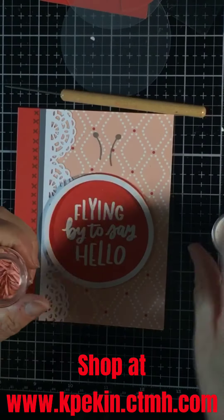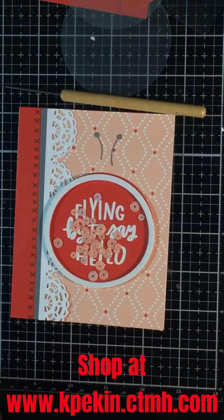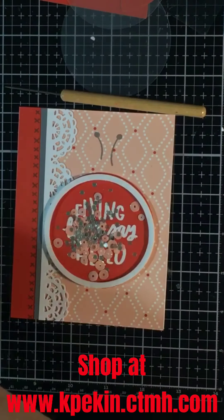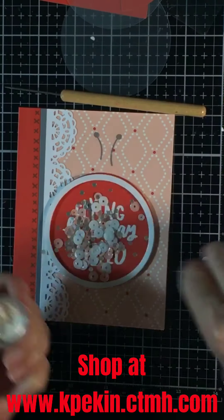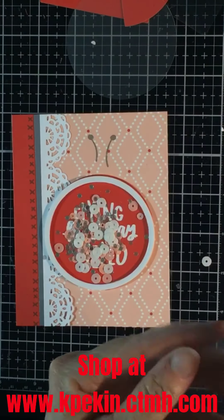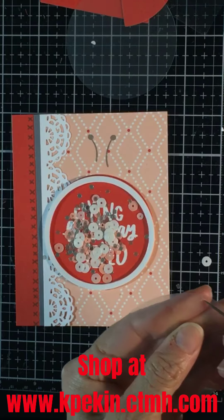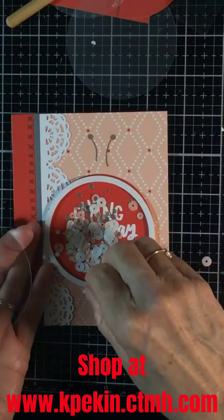Then you fill the middle with whatever you want to put in the shaker. You're going to peel the film off one side of the acetate before you place it on the sticky side to enclose the card. I'm doing that with a little pokey tool here.